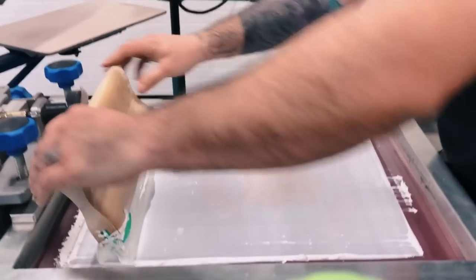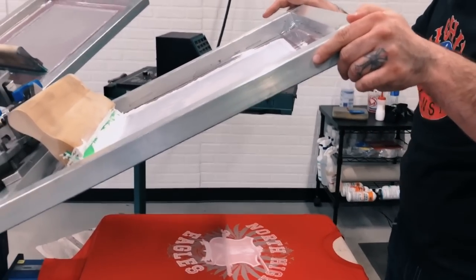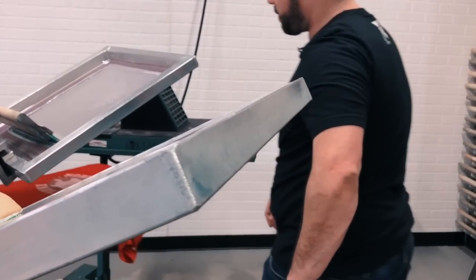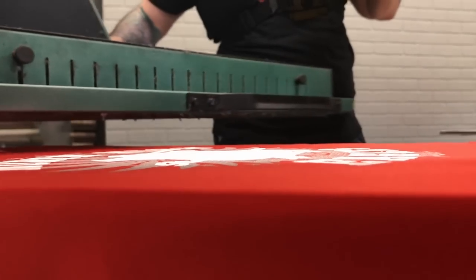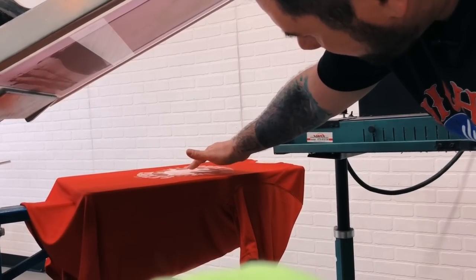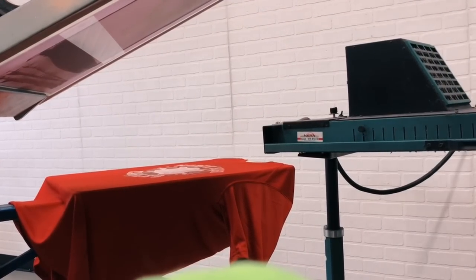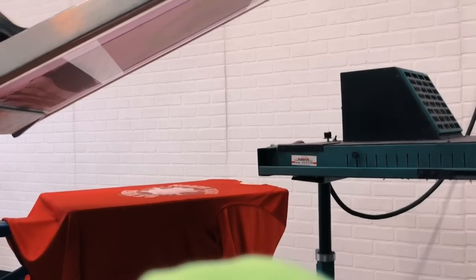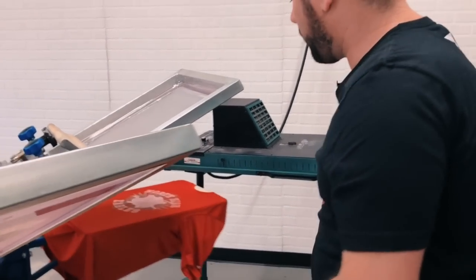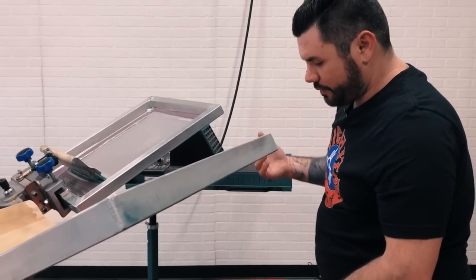The poly inks cure at 280°F, so you don't have a problem with dye sublimation. Spin this around here, give it a flash. The poly inks flash pretty fast and we've got a little bit of air on our flash unit. That's definitely helpful when printing on performance gear — the air will keep the shirts from scorching or shrinking.